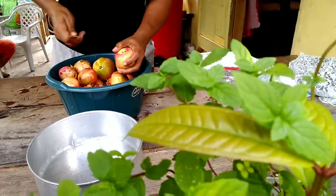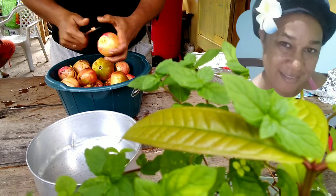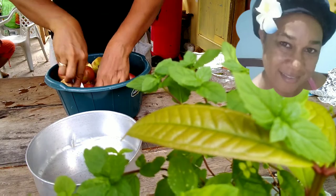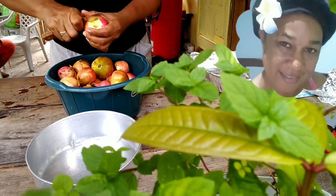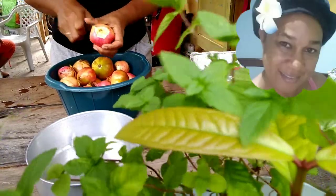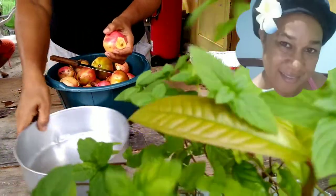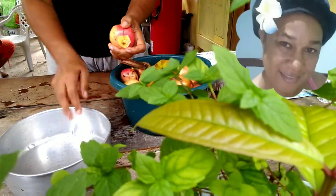Step number two — after washing my pomegranate, it's time to cut them open. What I do is cut the head off and the bottom off, then I scored the pomegranate to the side, the way you do a grapefruit.